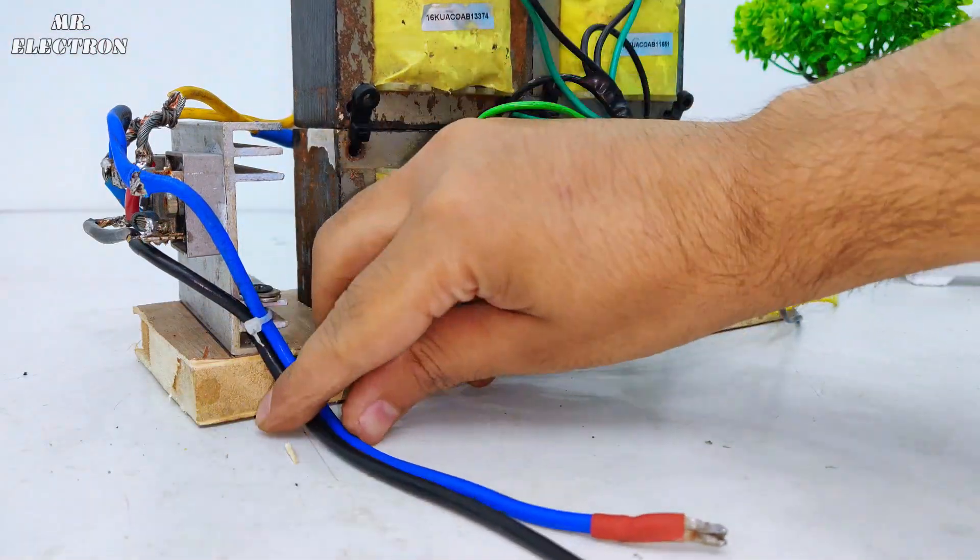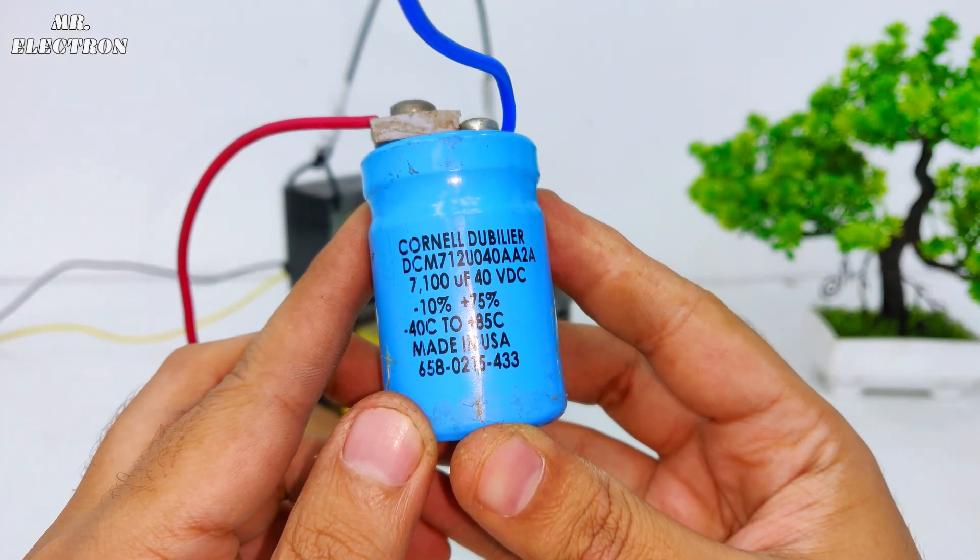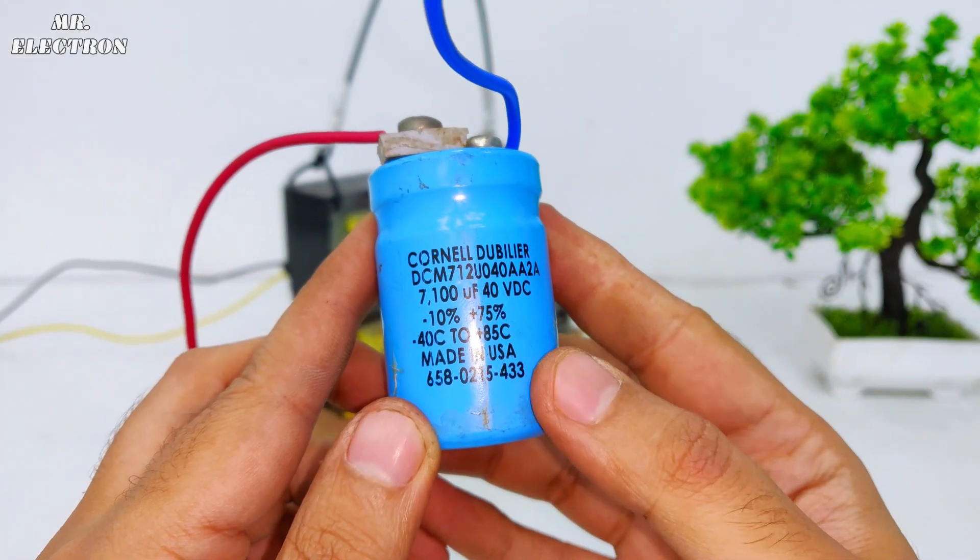The capacitor I will be using here will be 40 volts DC and 7100 microfarad.